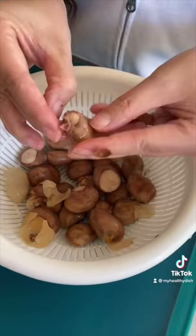My sister-in-law Christy Cook says to boil for 25 minutes and then peel the white skin off. It's supposed to taste like a chestnut.